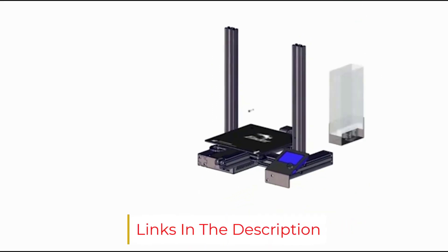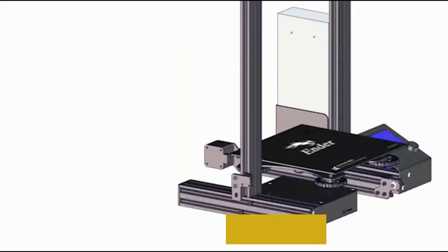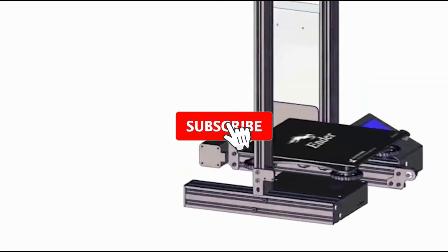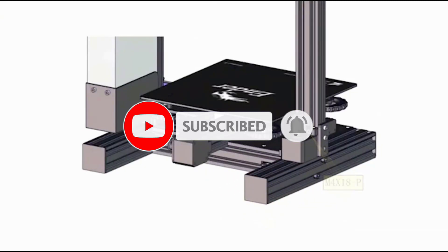One shopper wrote: I honestly don't think I can find a better printer on the market for the same price or cheaper. This set is only partially assembled, but one reviewer found that it went together easily enough with simple instructions.